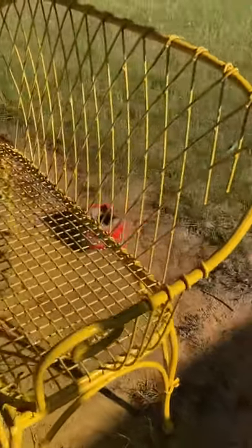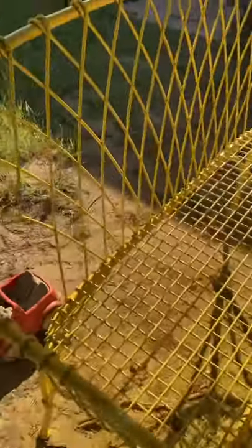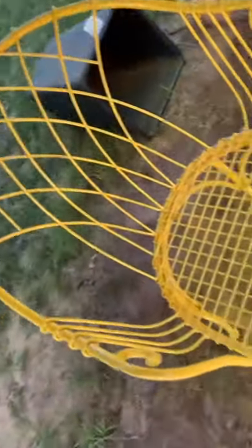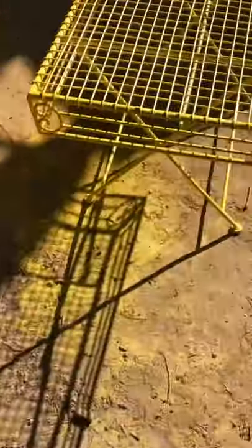Okay guys, I'm just showing you the last spray I did on all of these. Here is the bench and how it looks now. One of the chairs — it looks pretty awesome. This chair I just did today. And the table.